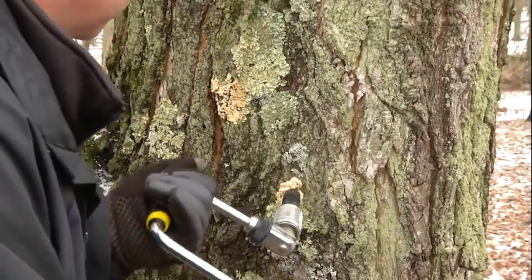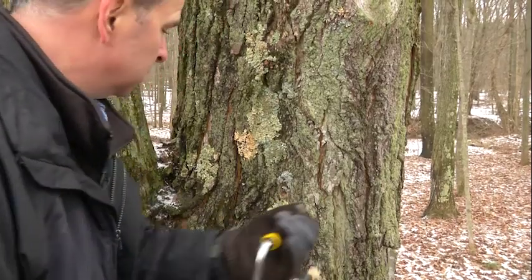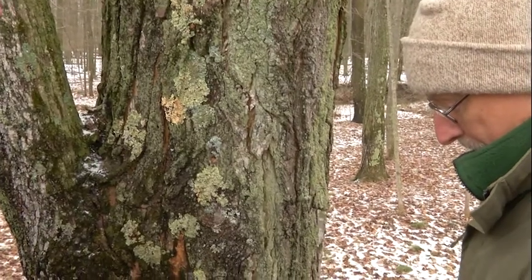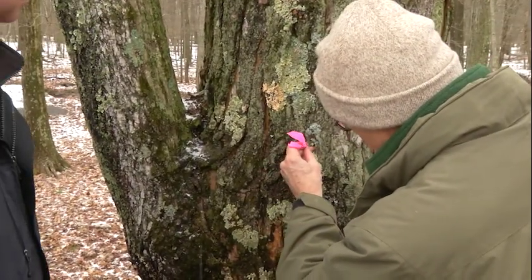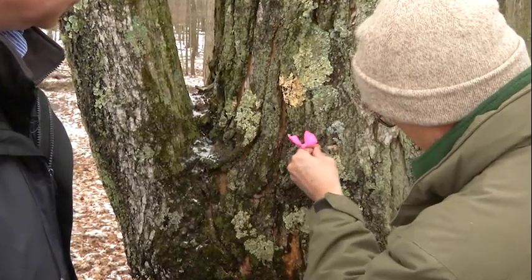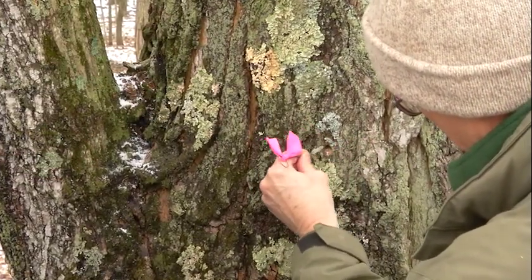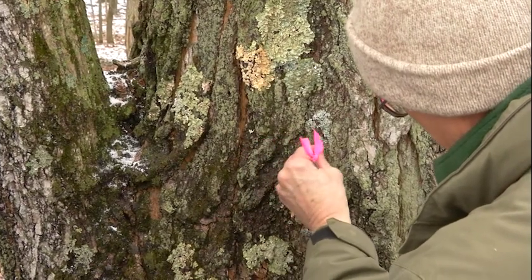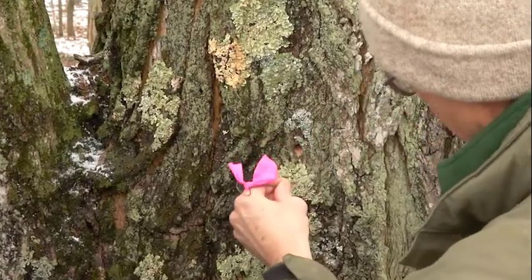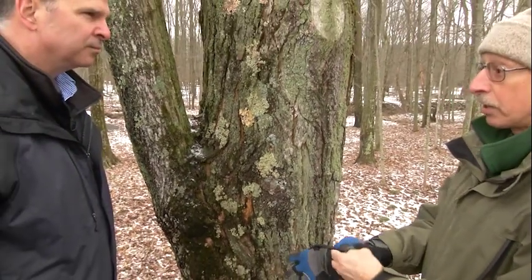That's deep enough. We're just going to take this and get any of the wood shavings out that are left behind — we usually use a nail. Those would tend to swell up and stop the hole. We're not going to get any sap flow today because it is around freezing, but we'll have the bucket set and the spile set so that in a couple of days when the weather does warm up, the sap will start flowing.